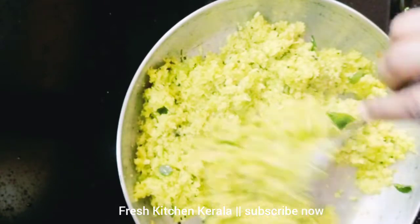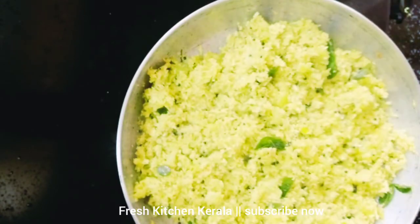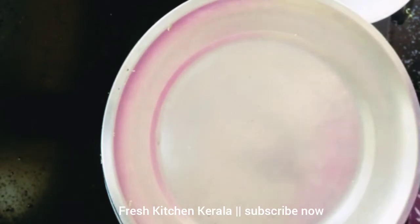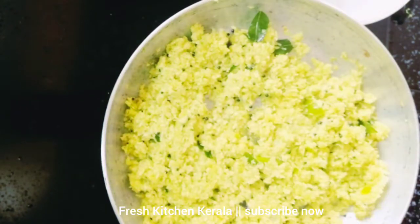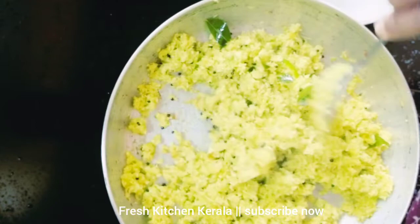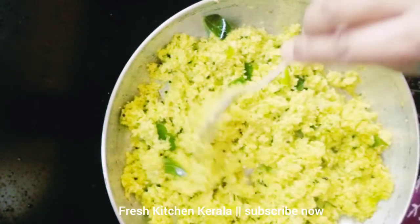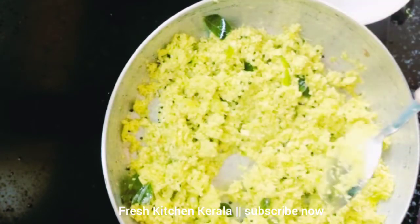I'll take a bowl for 2 minutes. I'll take a bowl for 1 minute. Let's take a bowl for 2 minutes. I'll try everything in the bowl. You'll time to finish it. I'll try everything in the bowl.